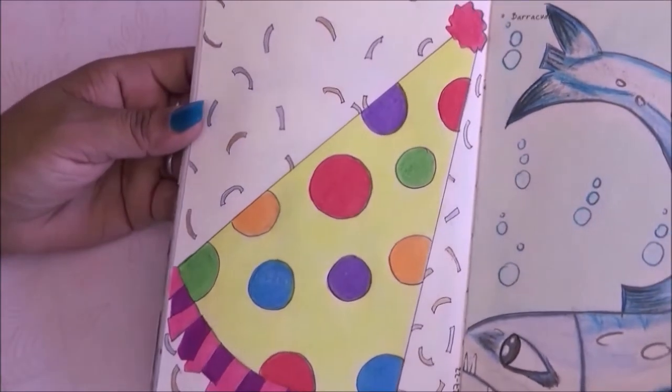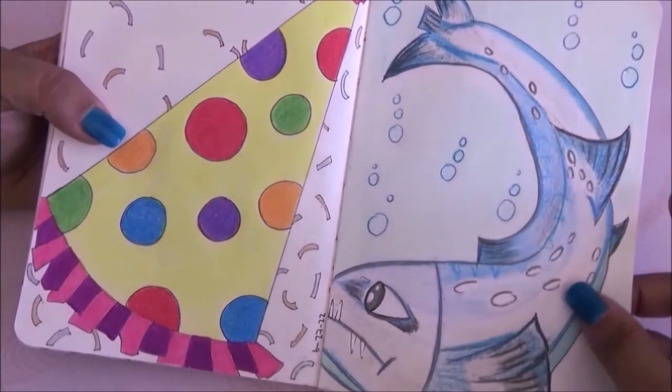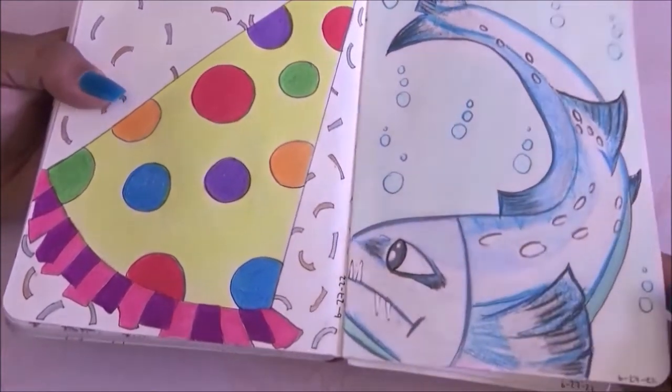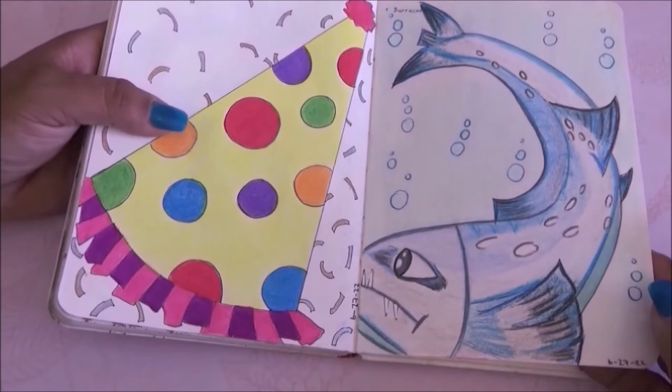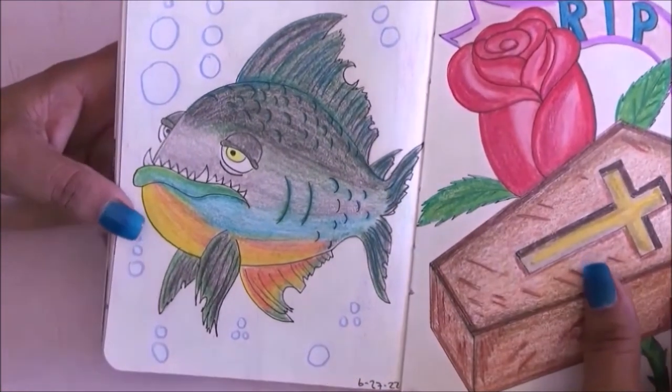For this page I had to draw a party hat — very simple with confetti. Then on this other page it was barracuda, which is pretty huge, but I like how it came out and I really like the colors.